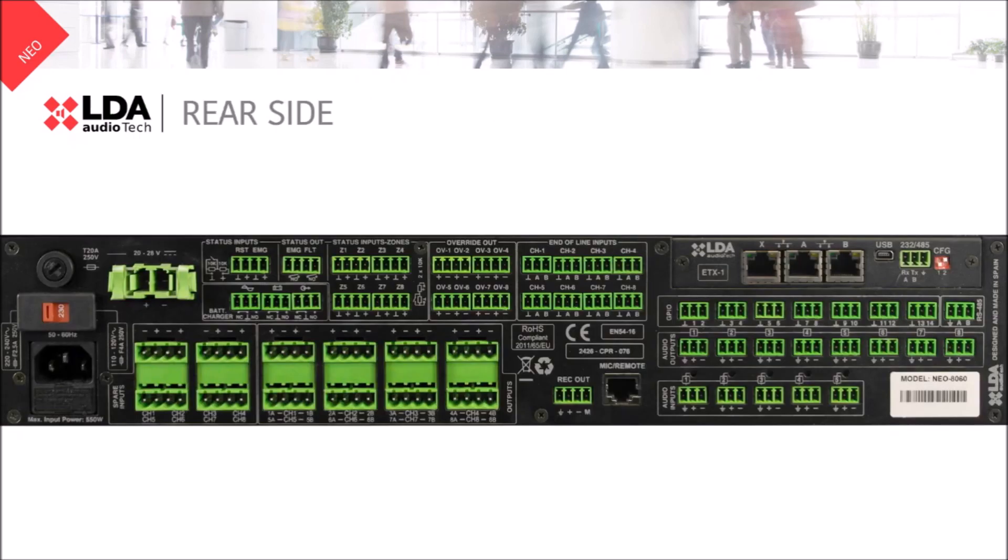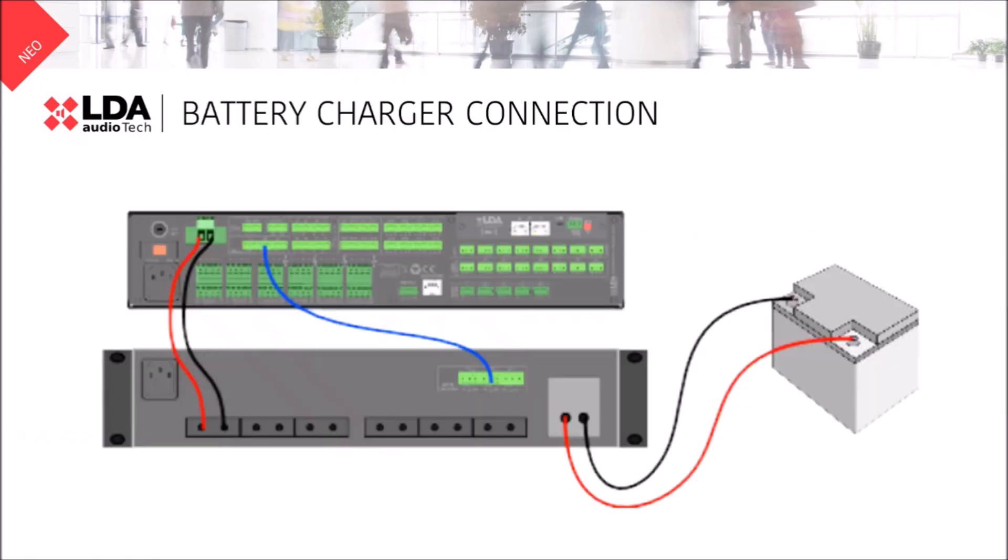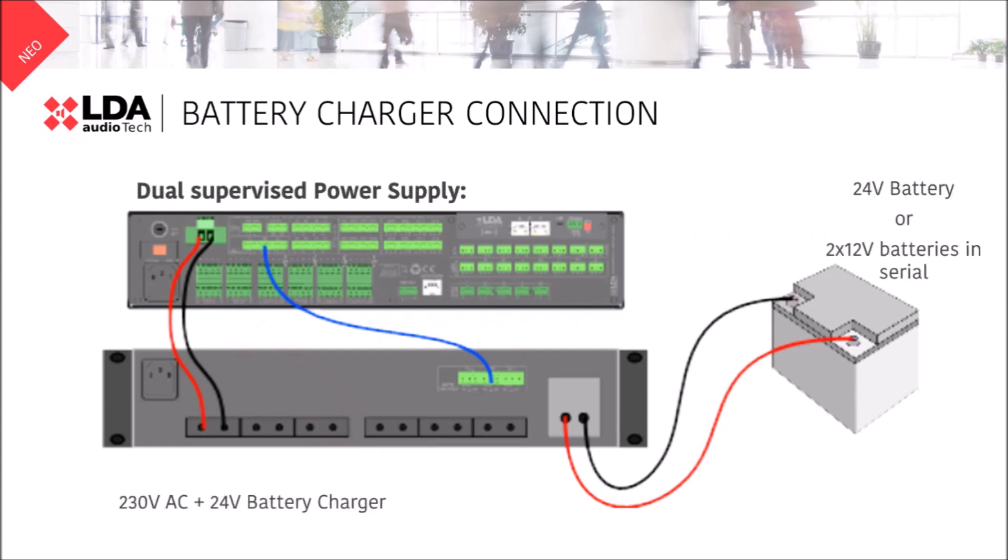And of course there is one thing that is very important: don't forget to power on the system. Connect a dual power supply using the 230-volt AC connection and a 24-volt battery charger connection. All these connections are supervised, allowing us to guarantee 24 hours in standby plus 30 minutes in evacuation.